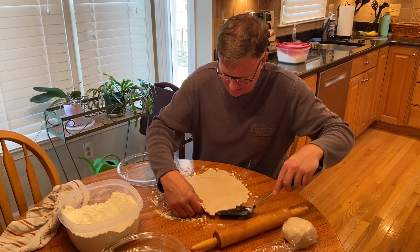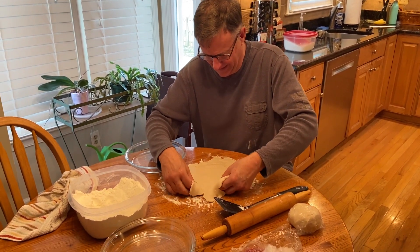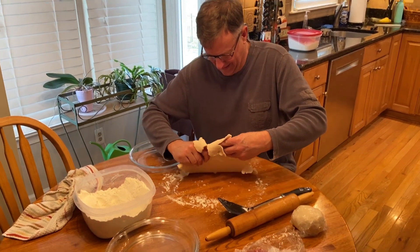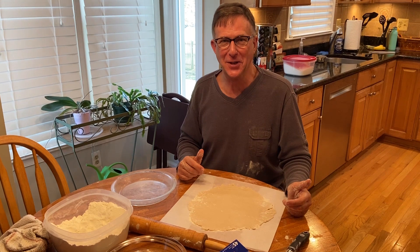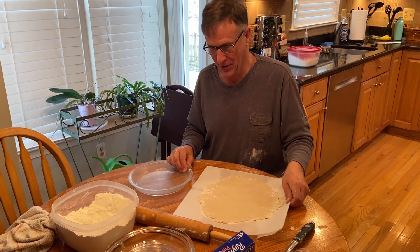This seems like the tricky part of how this is going to work. It's come to my attention that I might be doing this all wrong. So we're now going to make a second attempt with parchment paper.